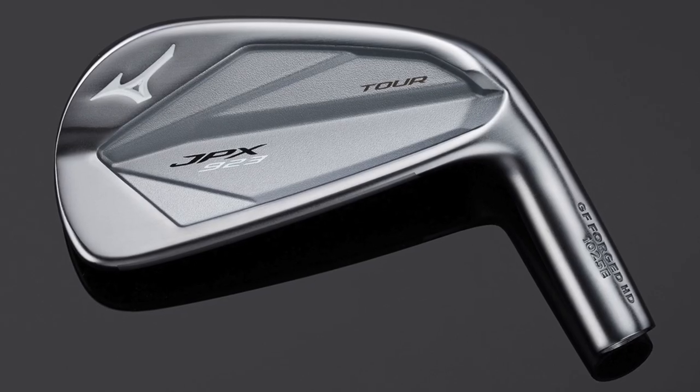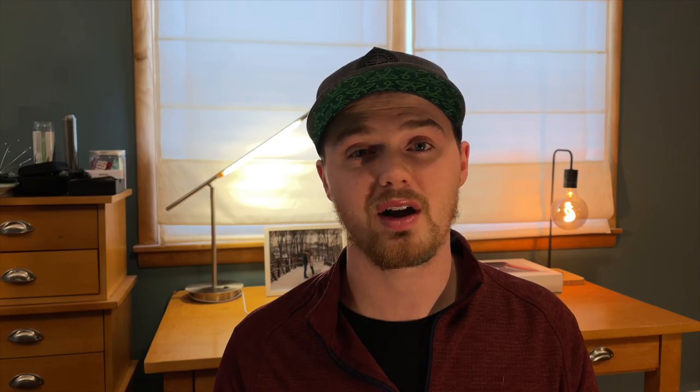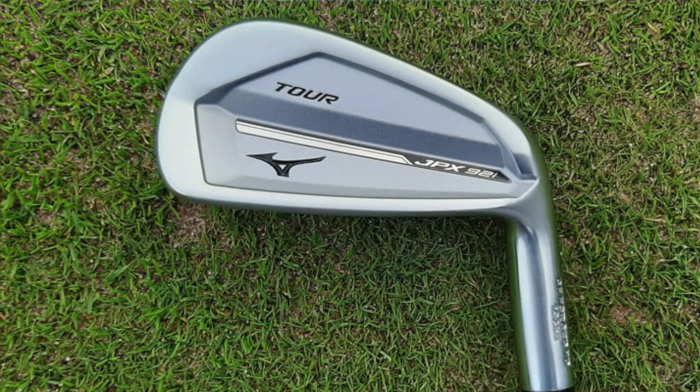First impressions — the looks and design of the new head is really clean and solid. The previous generation 921 tour irons were a little bit simpler in design, and I don't think quite as many people really liked the look of that. So I'm really happy to see that the Mizuno designers have gone back and looked at the 919 tour irons and taken a few design cues from there.